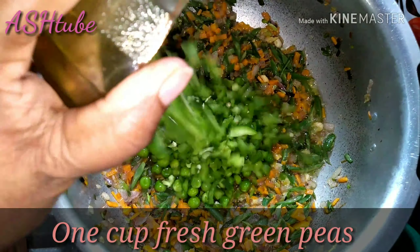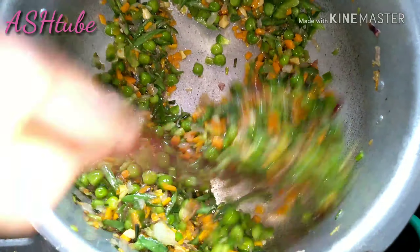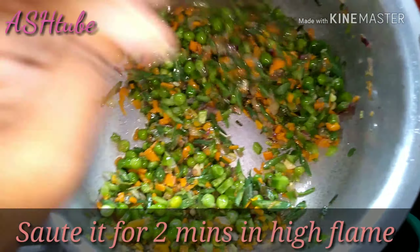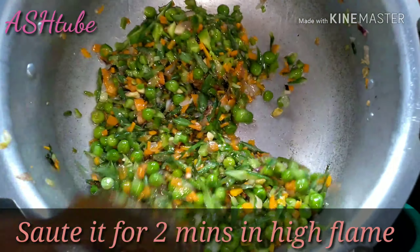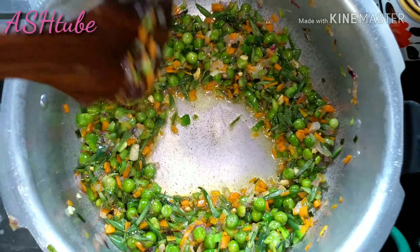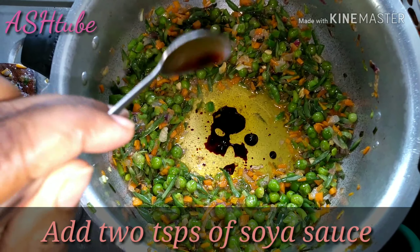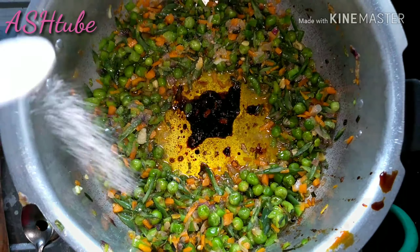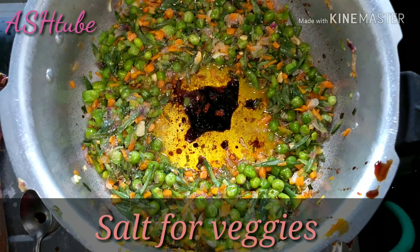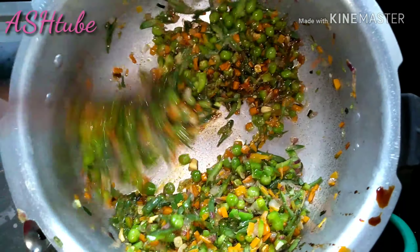1 cup chopped carrots, 1 cup fresh green peas, 1 cup chopped capsicum. I will sauté the vegetables on high flame. Add 2 teaspoons of soy sauce and add salt.